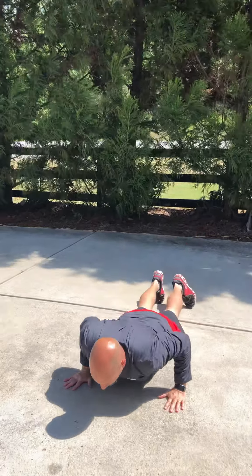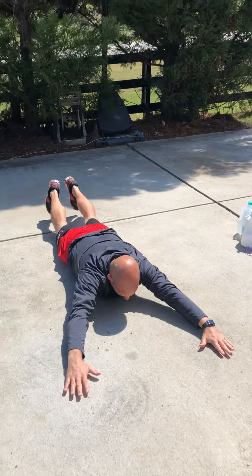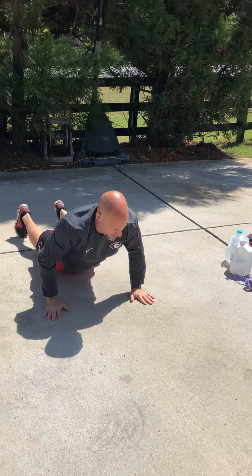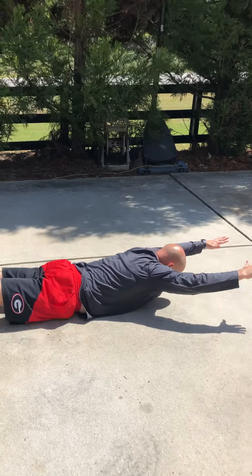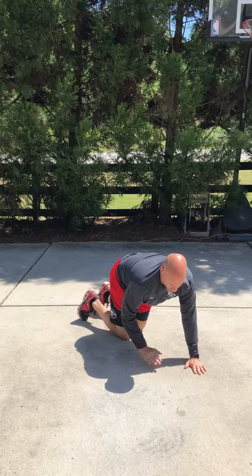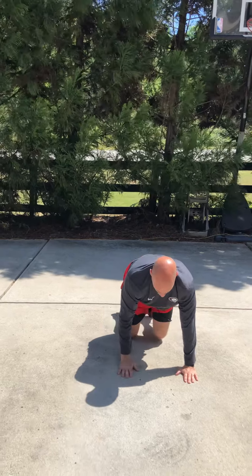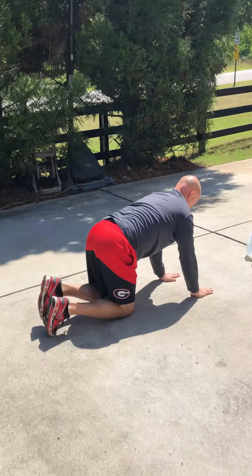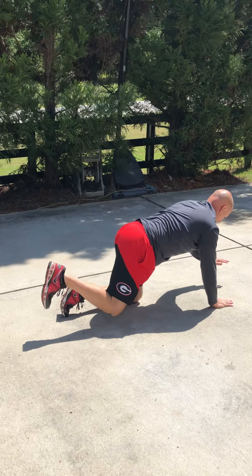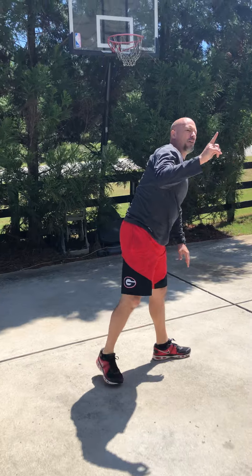The fourth and final superset is superman and kneeling opposites. Lying face down, head neutral, perform the superman. Then kneeling opposites — opposite hand, opposite knee. That's our first two jug workout, four supersets.